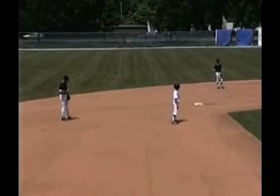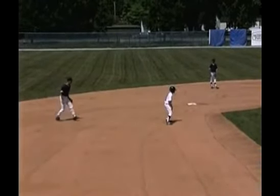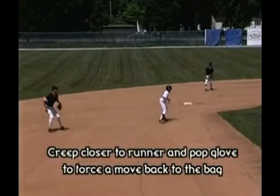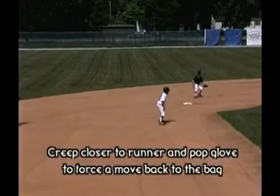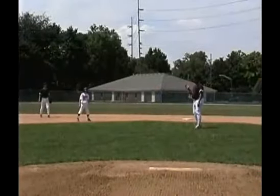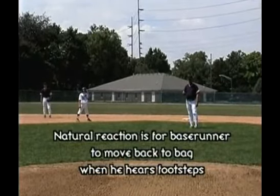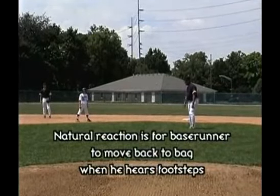We're going to start first with our shortstop in primary coverage. He pops the glove, works his feet, and bounces back into his position. Notice how the man leading off second base, when he heard the footsteps, bounces back toward the bag. That's all you have to get him to do — when the pitcher releases the ball, we just have to have him move back.